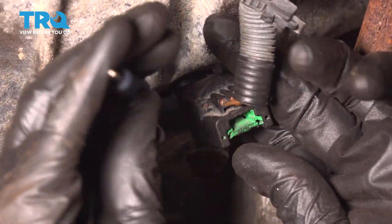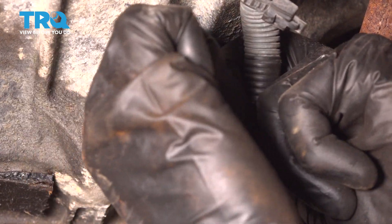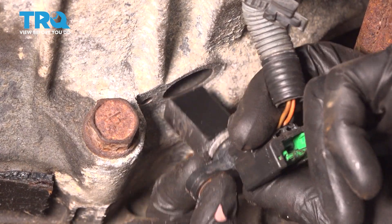We'll carefully grab that sensor, give it a little wiggle, and try to pull it down from the transmission bell housing. If it doesn't seem like it wants to come down, you can gently pry at it.